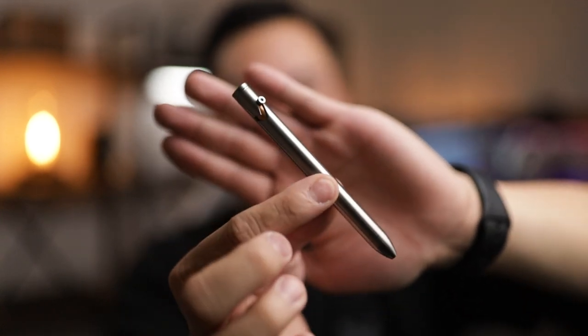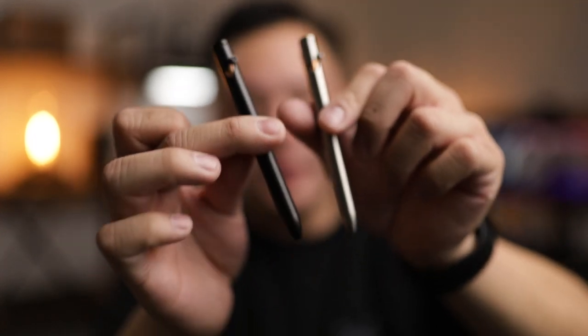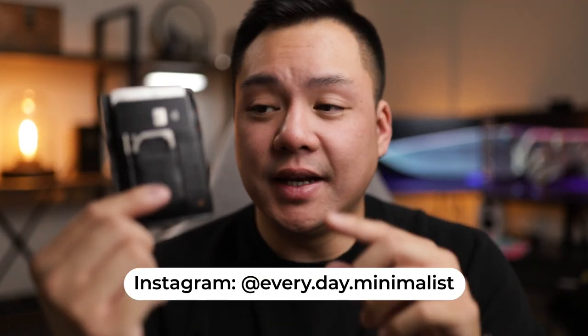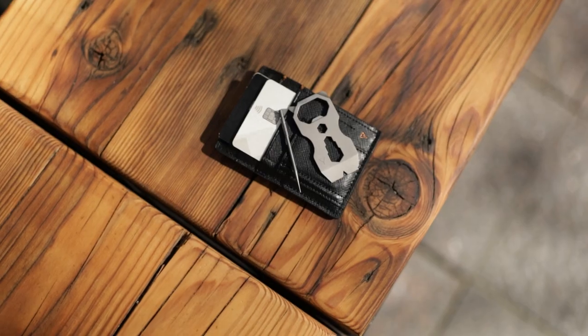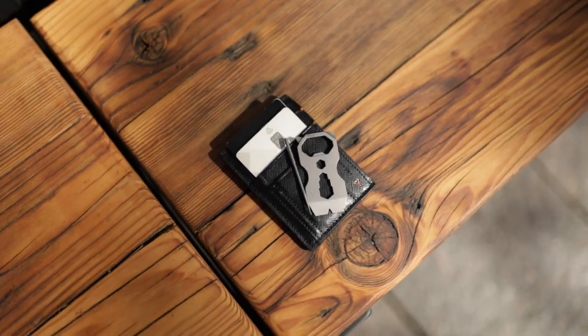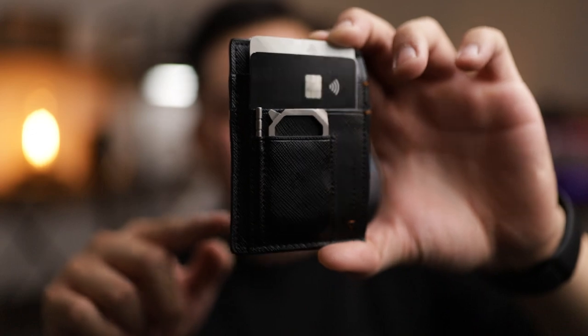If you guys don't know who Refined is, they are the guys that engineered the Refined EP1 bolt action pen. I've already done a review on those pens — go check out that video, I'll leave a link in the description below, because these are some damn good pens. Now the CC1 is a game changer, and I'm going to mark my words right now — it's going to be my most recommended wallet moving forward. Alan and Justin are some really cool guys over at Refined, and they are starting the Kickstarter today. If you're interested, go to the link in the description below.